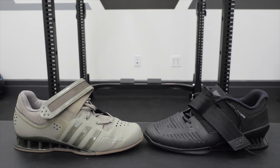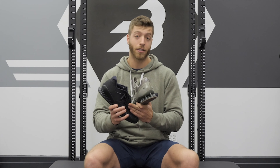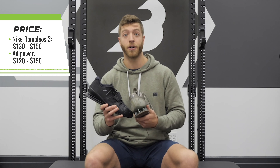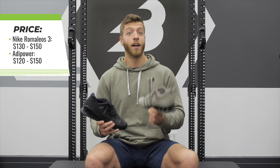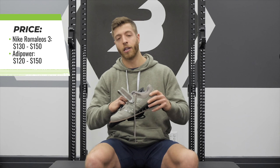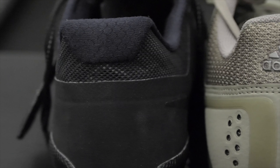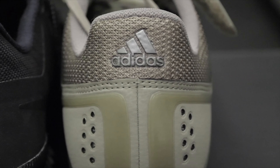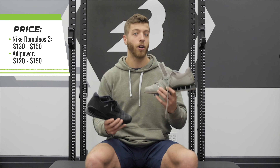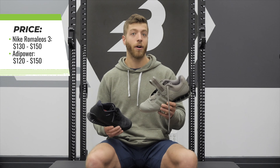Now let's talk price. With the new models coming out, these shoes are probably going to decrease in price even more than they already have. The Nike Romaleos 3 have already gone down and you can find them around $130 to $150, down from their original $200 — which is where the new Nike Romaleos XD is starting at. For the Adipower, you can find it around $120 to $150 depending on the color scheme, with some newer color schemes around $180 to $200. If the new Adipowers release in the next few months, the current model might drop further. All in all, $130 to $150 for the Romaleos 3 and around $140 for the Adipower are pretty good bets.